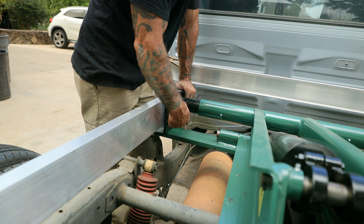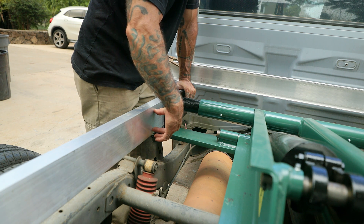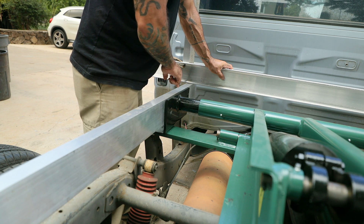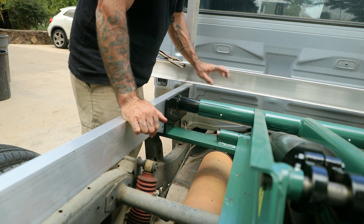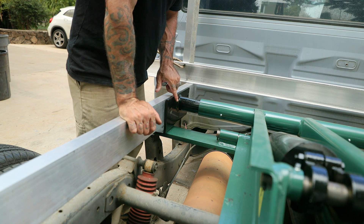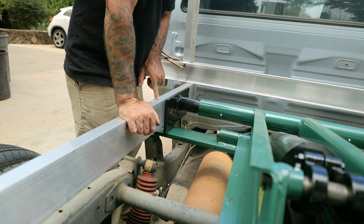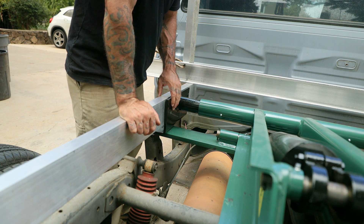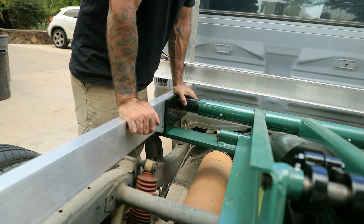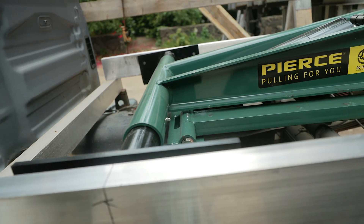I'm going to modify this bracket to bolt inside this four-inch C-channel — do that on both sides. I'm going to maintain this height; I've got my spacers fore and aft exactly where I want them. So I'm just going to modify this bracket to fit inside this channel as it sits. I'll put two stainless bolts in it — that'll be plenty strong — and then do the same thing on the other side.